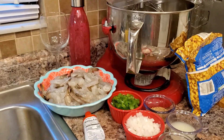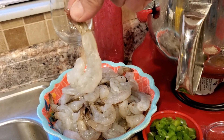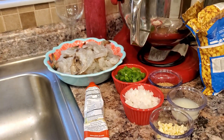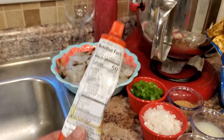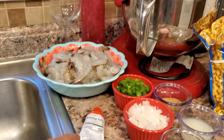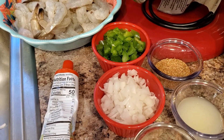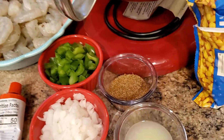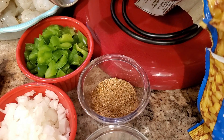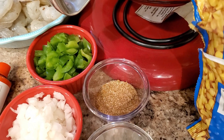Here we have some jumbo deveined and peeled shrimp with the tail on — it looks a lot prettier in the dish, you can take the tails off if you'd like. Today I'm going to use a tablespoon of concentrated tomato paste in a tube, it's very convenient. We have half a medium onion, half a green bell pepper, a tablespoon of lemon juice, two garlic cloves, and all my powder spices are in here — I created my own version of Cajun seasoning.